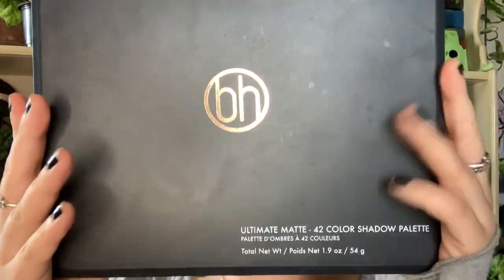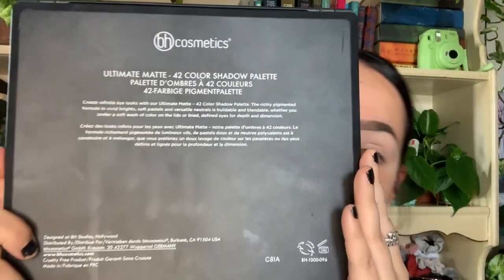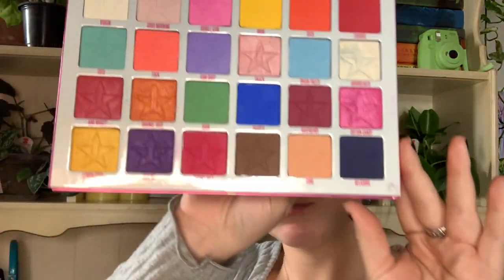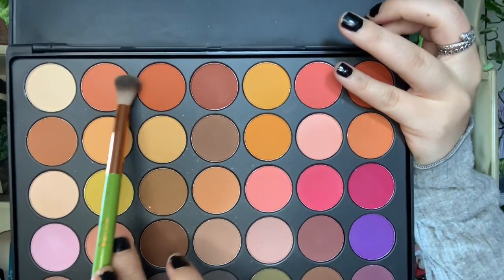Now to get started on the eyeshadow, I'm using this palette from BH Cosmetics — it's just a matte colorful palette — and also one from Jeffree Star. We're going to start with a peachy color and start blending it in all over the crease and kind of up towards the eyebrow as well, to get our first color into the crease.